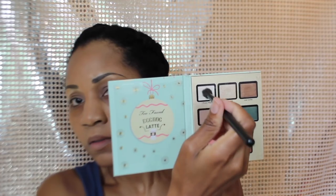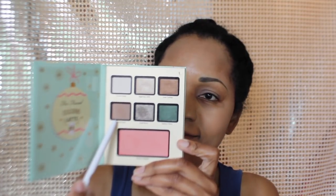First, I'm going to go in with the base which is Frosty Nog and put that underneath my eyebrows. Next, for my transition color, I'm going to be using Skinny Latte and it's really close to my skin tone so I'm not sure it's having that much of an effect.